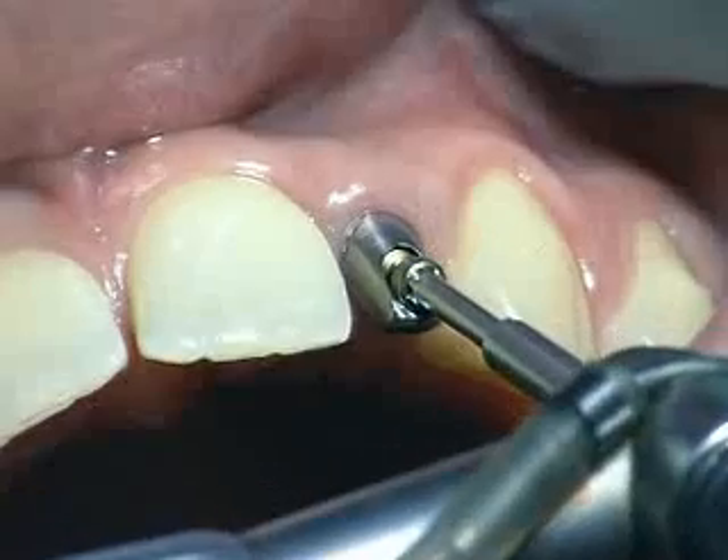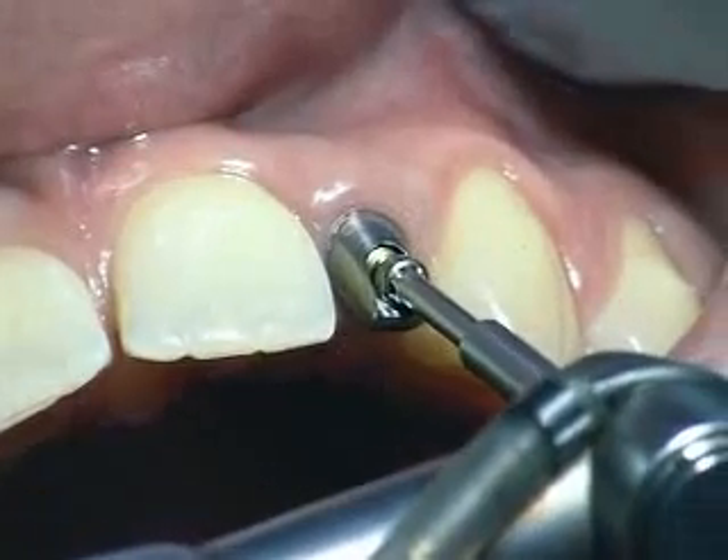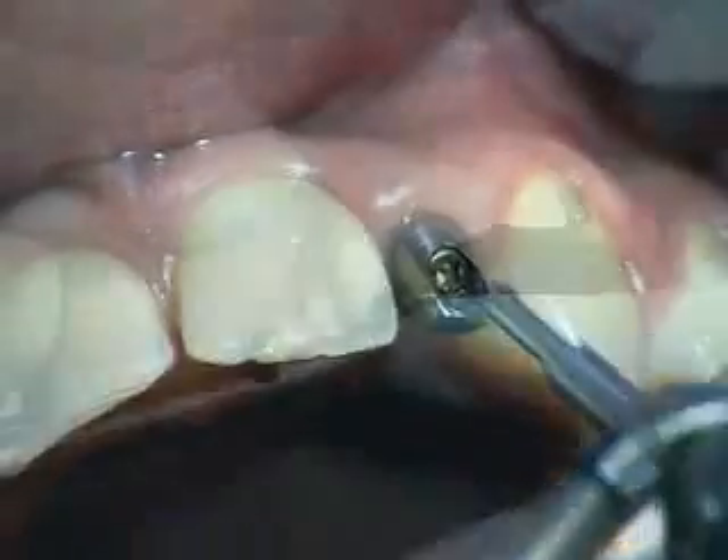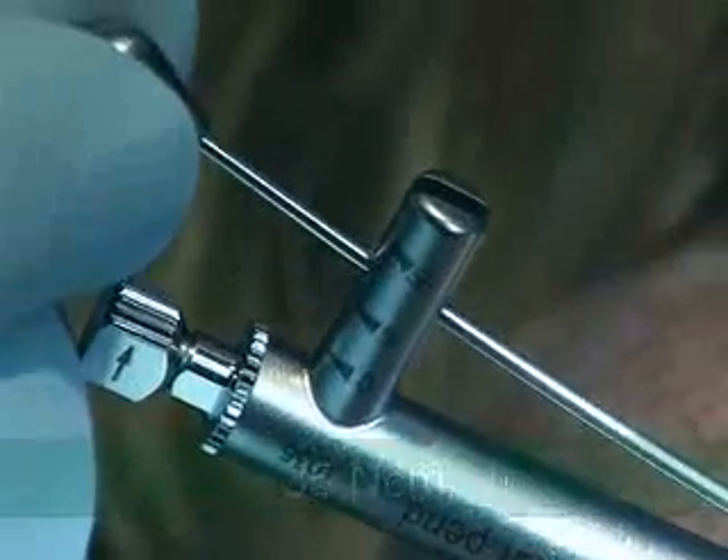The threading inside the implant is cleaned and dried, then the titanium frameworks are mounted on the implants and tightened with a torque wrench to a torque of 35 newton centimetres.